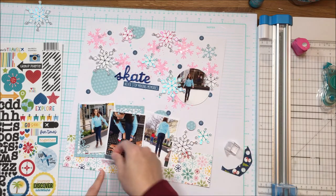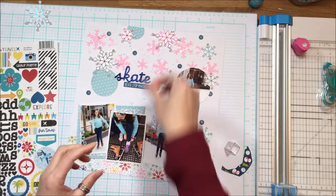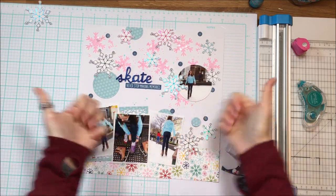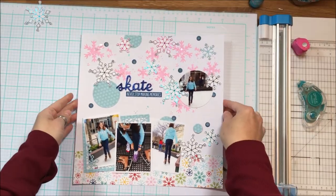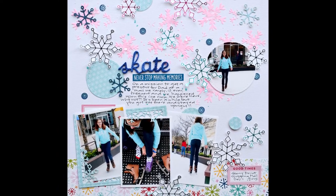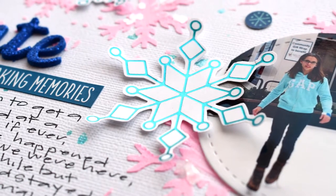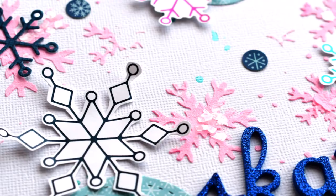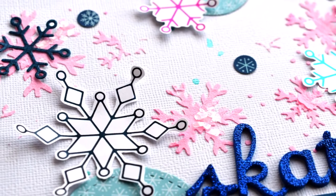All of these products are available over at A Cherry on Top. This is a Cherry on Top sponsored layout except for the foil, but you may be able to come by that soon. I definitely recommend the Thermal Web foil too, but you can absolutely use the Spellbinders foil or whoever else has hot foils — that's just the one I went with. Enjoy the closeups. Thanks for stopping in today. If you have any questions about the process, please don't hesitate to leave them in the comments down below. Come back again soon. Take care.